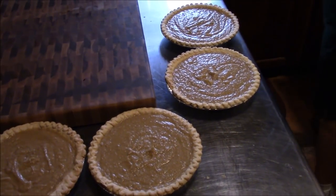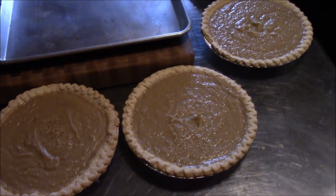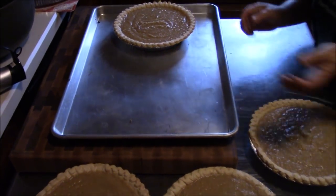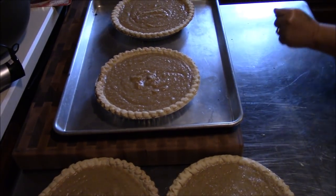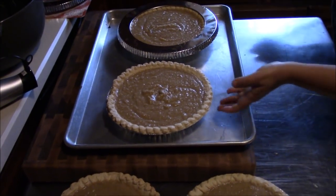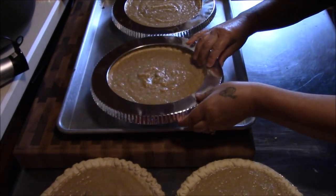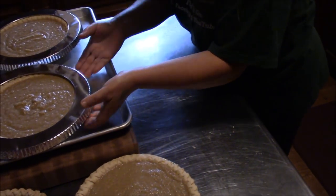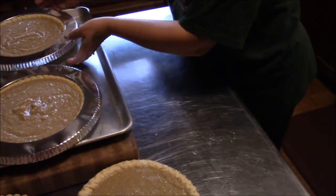Tina's got the pies leveled out — she's got all four of them filled. We're going to get these on a pie sheet and cook them two at a time. We don't want to load the oven with all four on different levels and have them cooking differently. We've got these disposable but reusable pie rings to protect the crust a little bit. We're going into the oven at 350 degrees for 40 to 45 minutes.